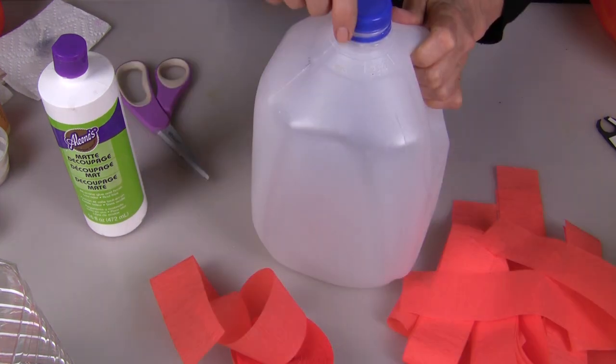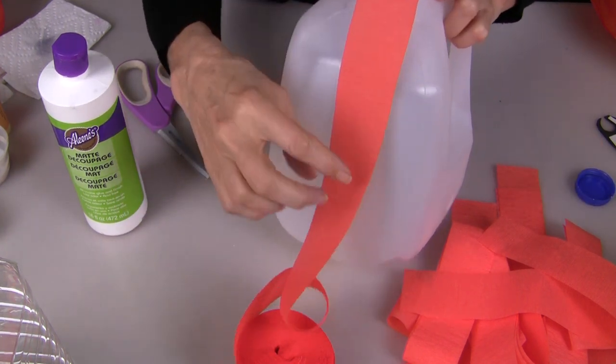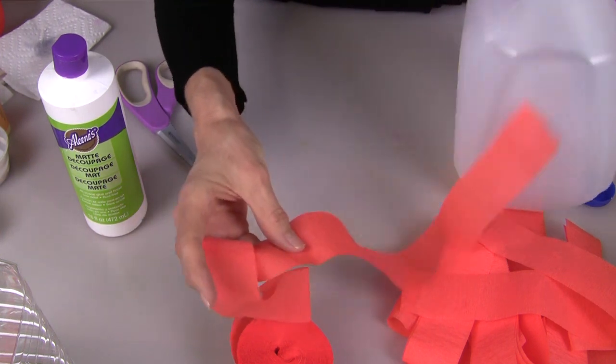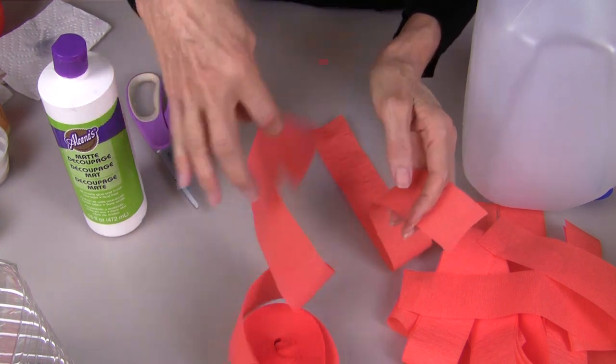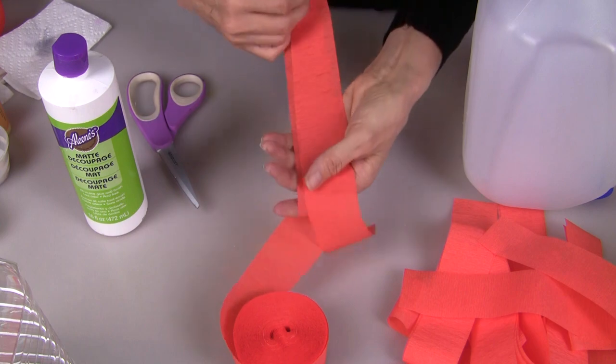Now you need to measure and cut your crepe paper strips. Hold it in place from the top to the center bottom and cut your strip. Just use that first one to measure all of the other strips to cover your pumpkin.